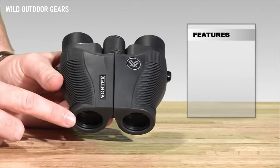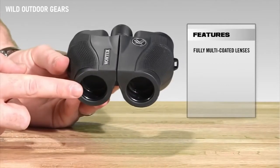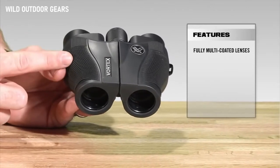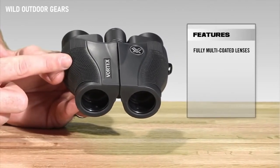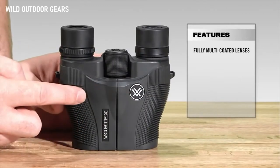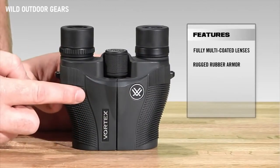Starting at the front of the Vanquish, we've got fully multi-coated lenses, which is going to increase light transmission and resolution through the binocular, giving you those clear, crisp images that you want. The whole binocular is fully rubber armored, which gives you added durability and a non-slip grip.